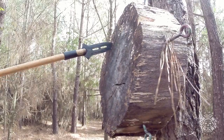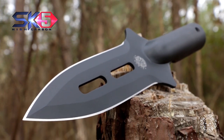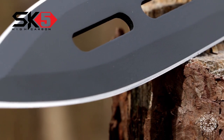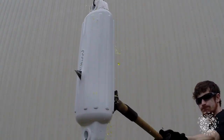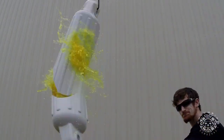This top quality spearhead is constructed of high carbon SK5 steel for excellent blade retention and a perpetually razor sharp edge. The double edged design and piercing point allows for deep target penetration and also performs well in jabbing, slicing and thrusting applications.